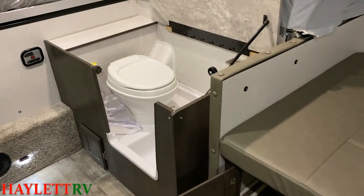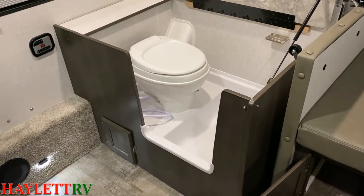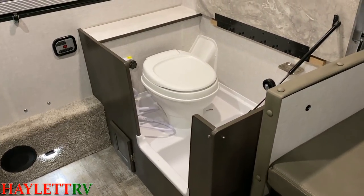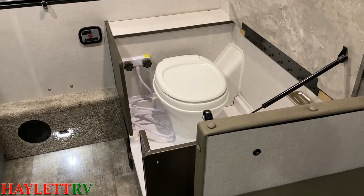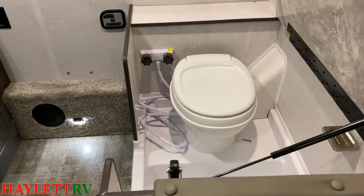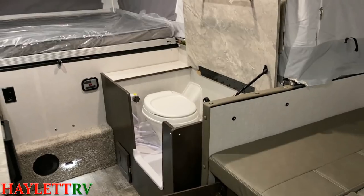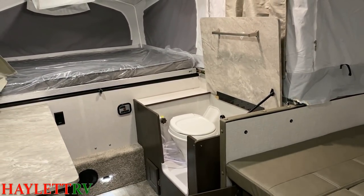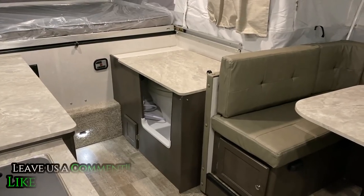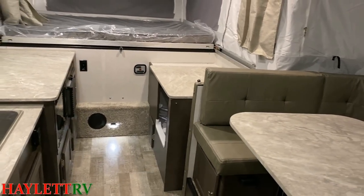Where a lot of people will use this is they'll say: if it's raining at night and the kids need to use the potty, we'll let them use this real quick. Some people will say they want to use the toilet and everything — you've got the shower hookup in there, a full toilet situation. But remember, if you're not going to use it, you could always just fold that down and use it as counter space too.